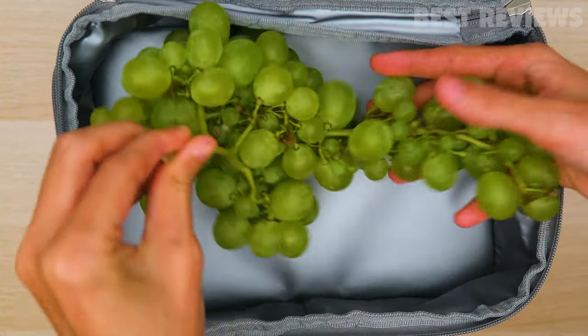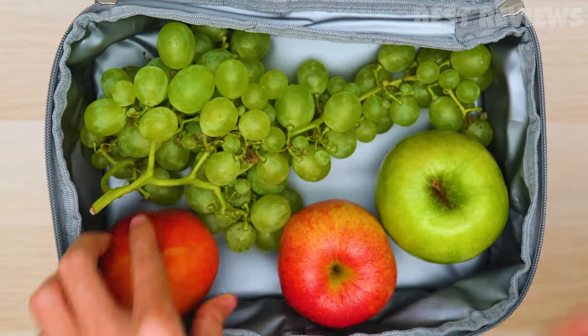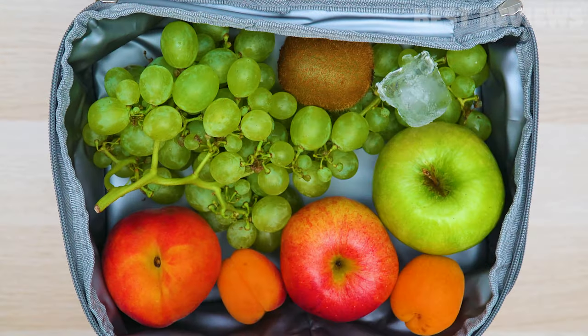The upper layer can hold lunch boxes, fresh fruits, and ice cubes, and it can be expanded to fit more items.